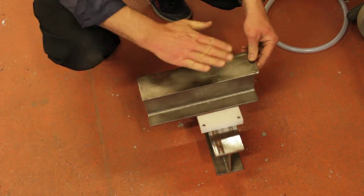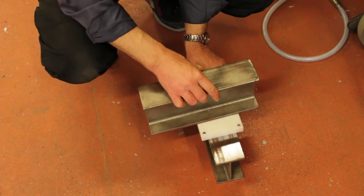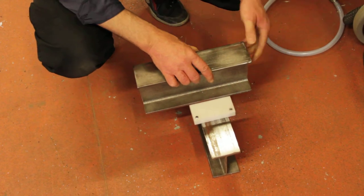Between the boat cradle and the boat, so that the whole lot will be able to slide down out into the area where the lift will take place.